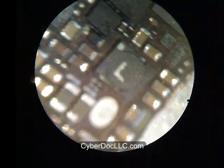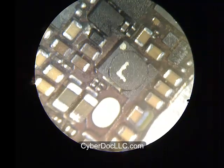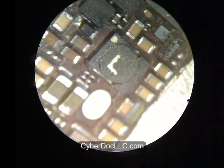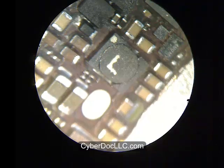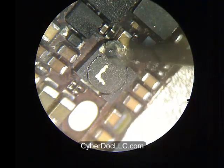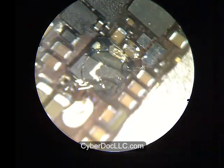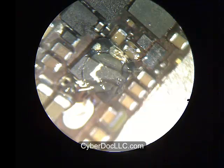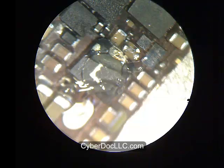Hello, this is Marcus from CyberDoc. Today you're looking at an iPhone 5 backlight repair video. This video will demonstrate how to remove an iPhone 5 backlight coil, backlight IC, and three backlight filters. First, put some no-clean gel flux on either side of the iPhone 5 backlight coil connections.